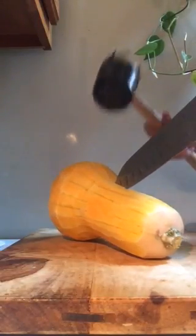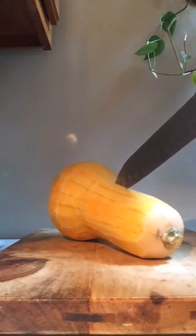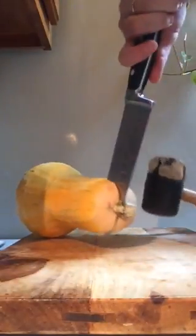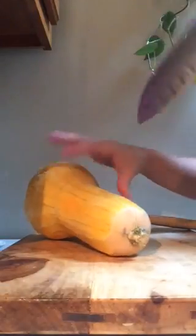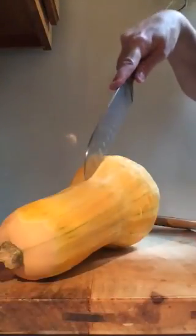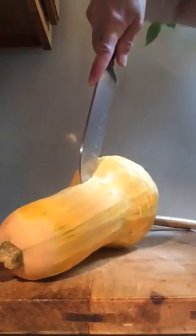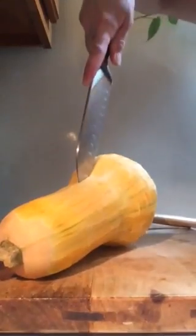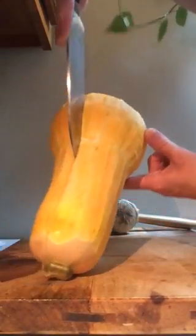Stick the point of your knife in the squash and then use the rubber mallet to work your way down the knife. It's very important that you make it all the way through because that'll help your knife come out a lot easier. See how easily that went — then I'm just going to stick my knife into the slice I've already made. Turn it around and do the same thing on the other side.